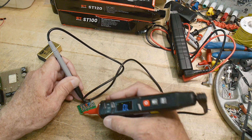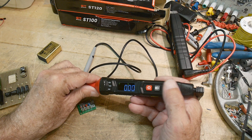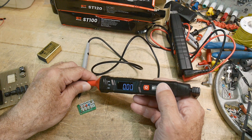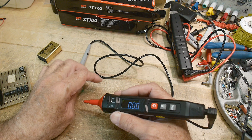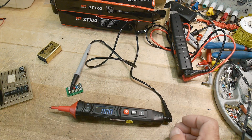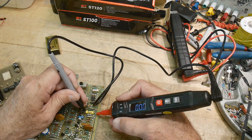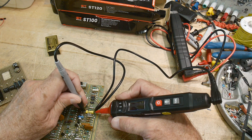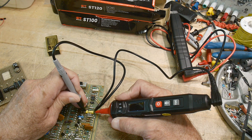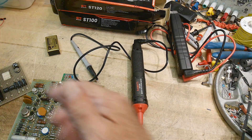It measures hertz — I hardly ever find myself using that function. It also measures capacitors. Let me find some — we'll do an in-circuit test to see how it does. Here's a capacitor, it's a 0.047. It's having a hard time with it in-circuit.